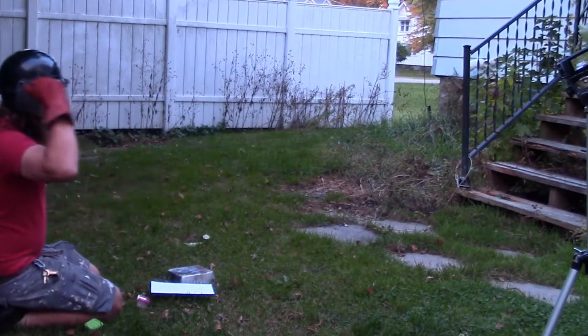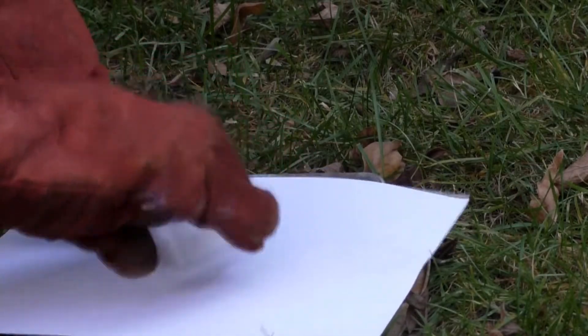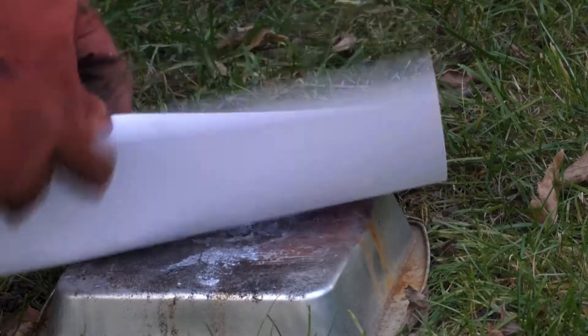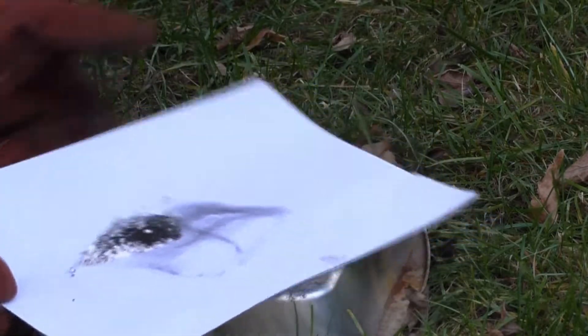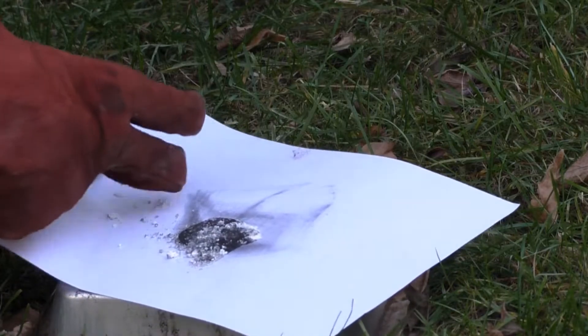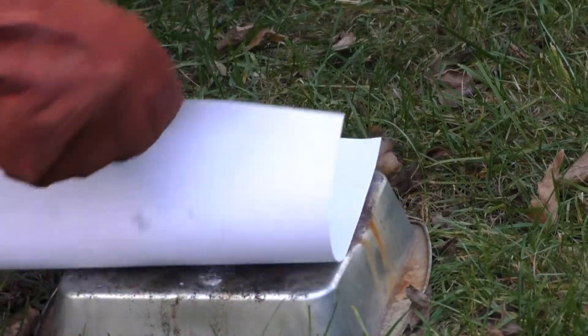So once again, full face protection from this riot helmet. Got the potassium chlorate — this is four grams potassium chlorate to two grams dark magnesium. I'm going to very carefully mix this together. You should not try this at home once again unless you actually have serious experience with pyrotechnics, because stuff like this can be extremely dangerous.